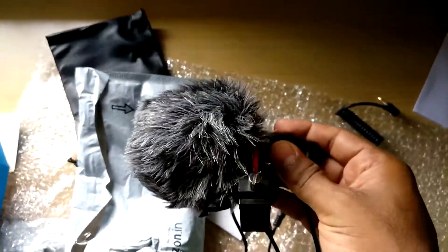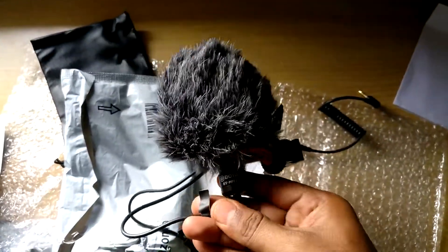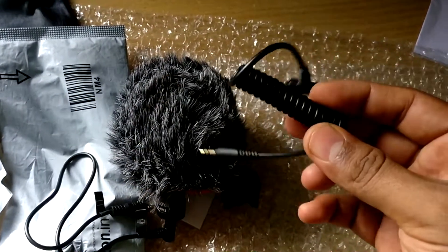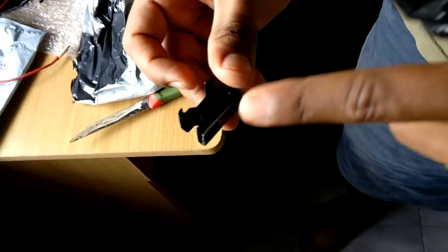The setup is ready. Let's check the audio without mic and with mic. It is clearly written here — this side is for the microphone, this side is for your mobile, and this one is specially for your DSLRs and cameras. I have used 3M tape here and placed this mount.